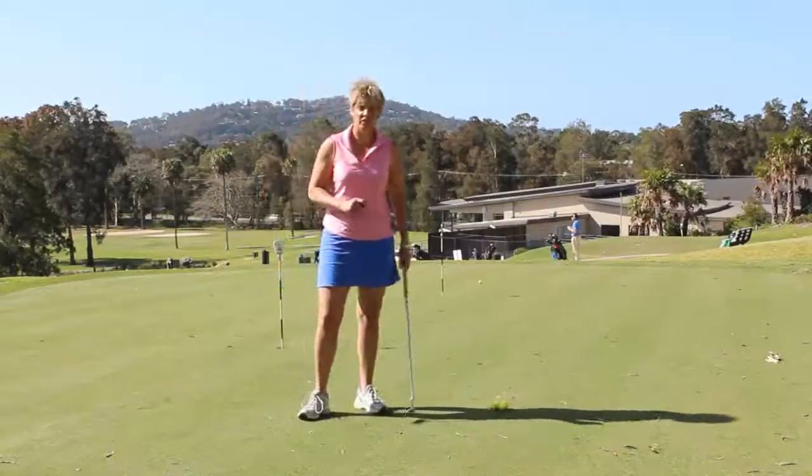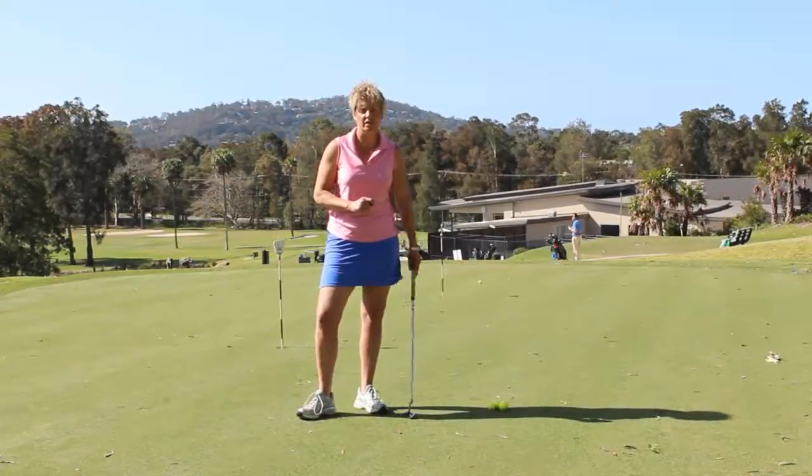Hi, I'm Tiffany, the lady golf teacher, and welcome. This is Tuesday Tips from Tiff.